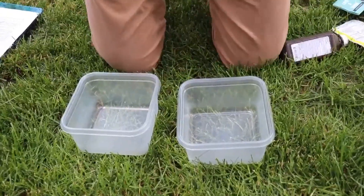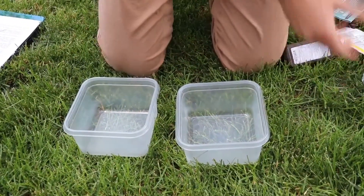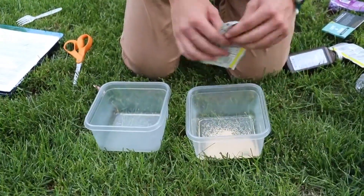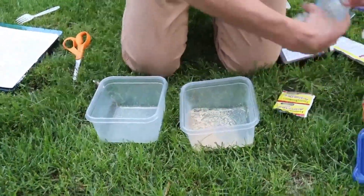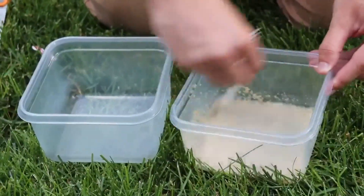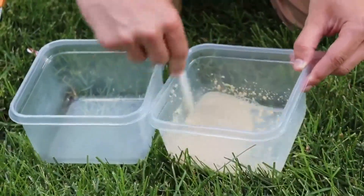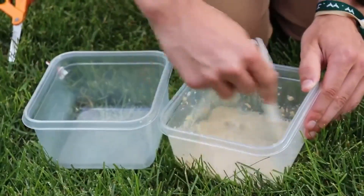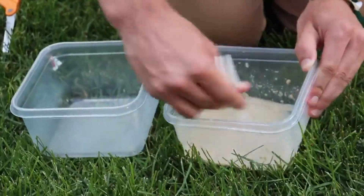That's all you're going to need. To start the reaction, first we want to make our catalyst mixture. Take a packet of yeast and put it into a container along with some water and mix that up — this is making our catalyst. A catalyst is something that you can add to a chemical reaction that will speed up the reaction and make it go a lot quicker. We need the yeast in order to speed up this chemical reaction for the elephant's toothpaste to work.